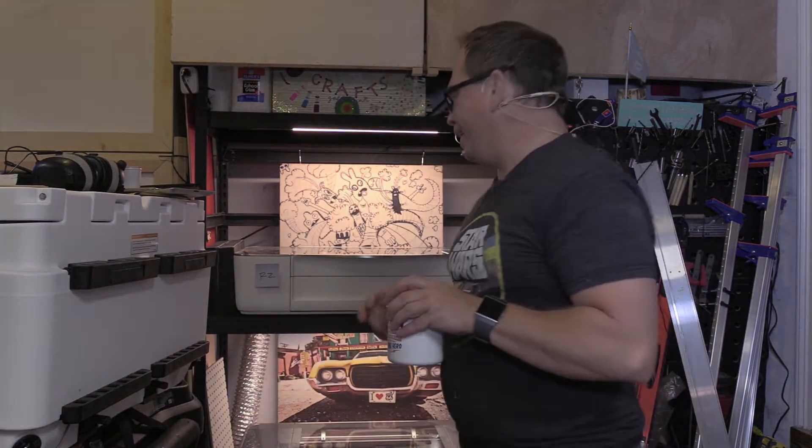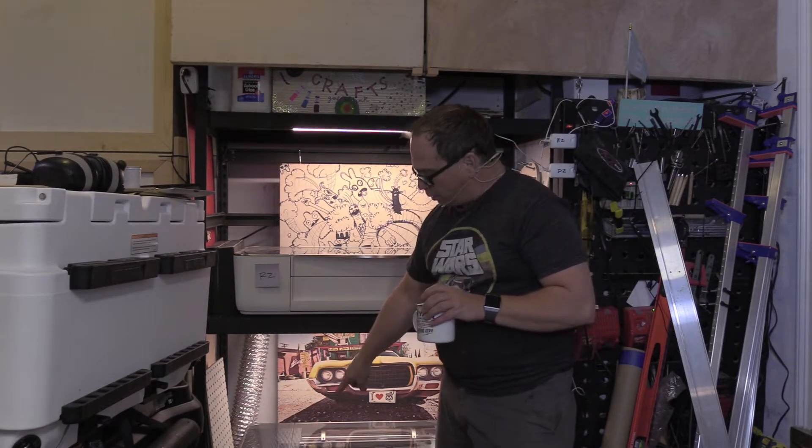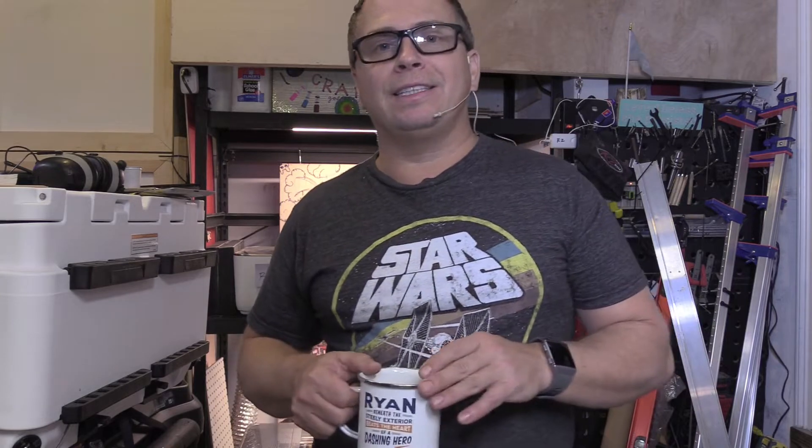The big difference between the Glowforge Basic, which I call R2, and the Glowforge Plus, I call D2, is that the Plus version is $1,500 more and it has an extra 5 watts of power.